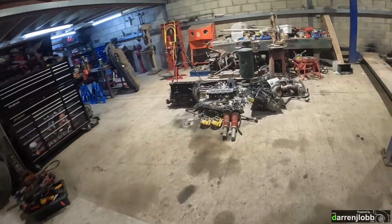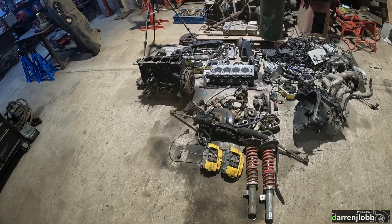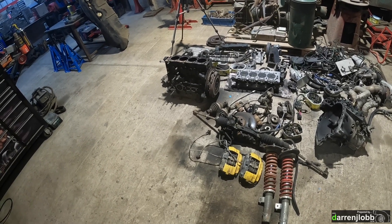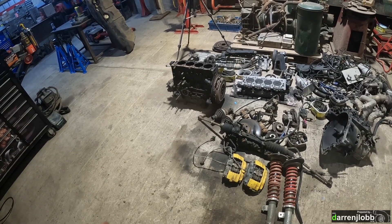Alright, evening guys, back on this project. We're going to turn attention to the engine now. We stripped the original engine down and I explained that we can't reuse the same block that was in it before because of the material that we've taken off the top of the deck to try and accommodate the shorter rods when I originally built it.